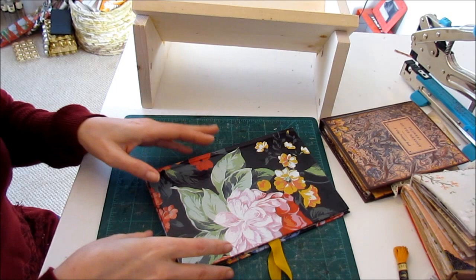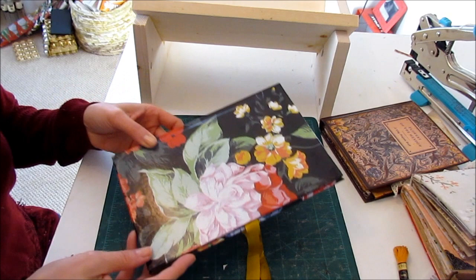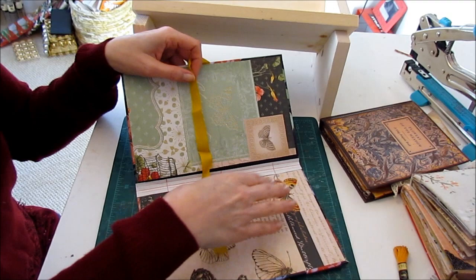I'm going to do things slightly different than I normally do, but the ideas are still all the same. This is my latest junk journal that I started before Christmas. I've got the cover finished, I've got my signatures done, and I just have to get them in here finally.